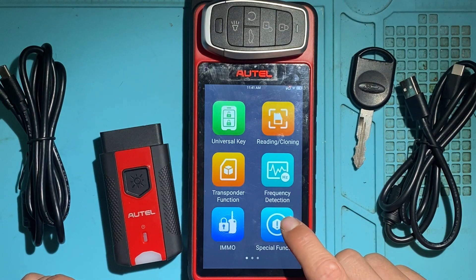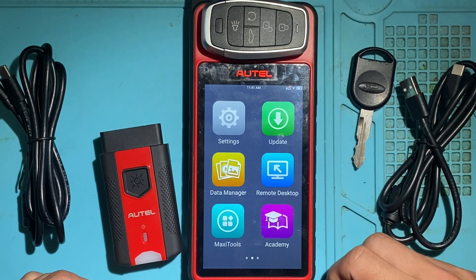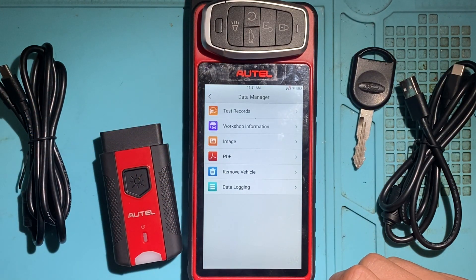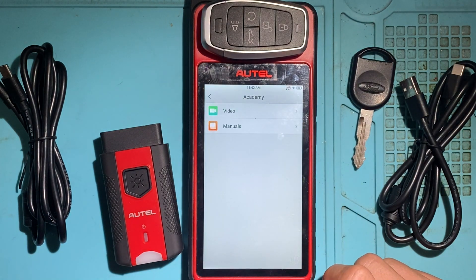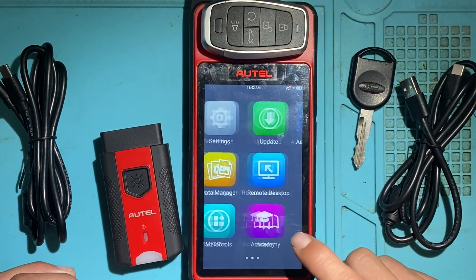Swiping the page to the left, we have Settings, Update, and the Data Manager — you can look at records, test records, workshop information, reports, and so on. The Academy section is pretty neat — it comes with some built-in videos, a couple of tutorials on how to use the KM100.